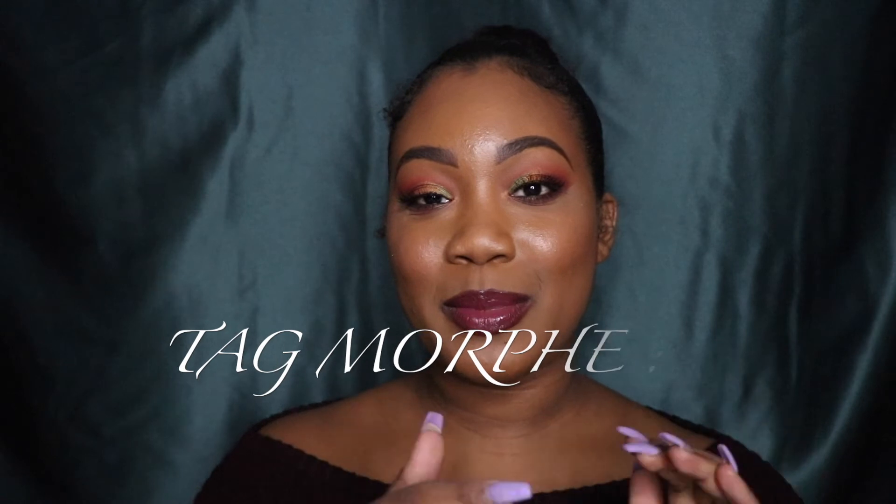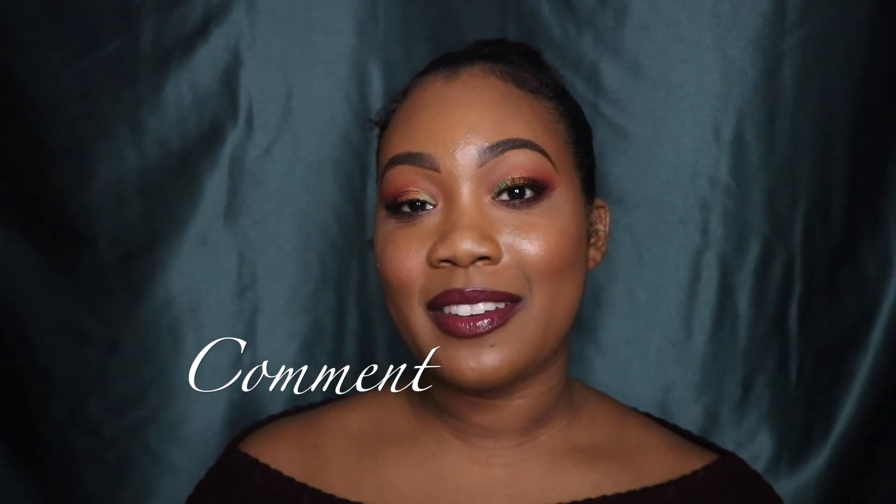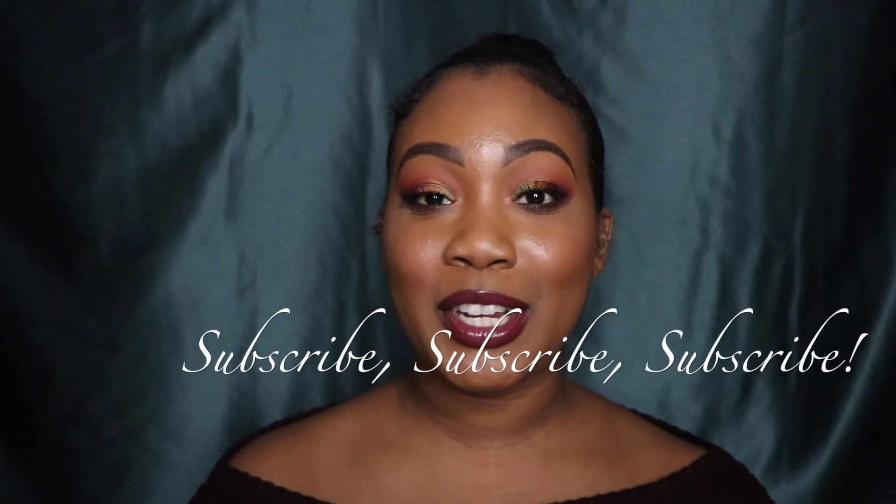Alright guys, that is it for today's video. I hope you guys love how the look came out. Let me know if you would try a look like this and add a pop of color, because I don't normally play with color but today I did and I freaking loved it. I got so many compliments from people from different age ranges, which was really fun. Please give this video a big thumbs up and tag Morphe down below so maybe they'll see this video. Comment down below if you like this holiday look and if you have this palette. Make sure you subscribe to my YouTube channel and hit that bell so you're notified every time I upload. Thank you so much for watching and I'll see you in the next video. Bye!